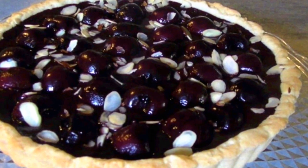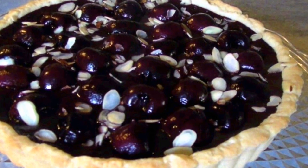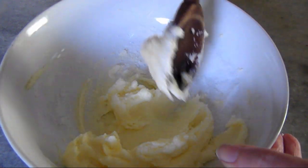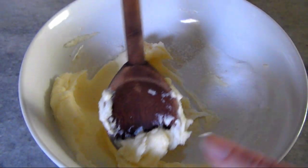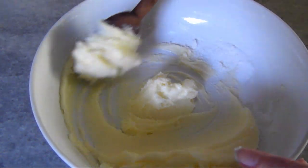Now to make this simple, rustic, but very stunning pastry, we'll start out with the crust. Cream together one half cup of very well softened room temperature butter with a quarter cup of granulated sugar until well combined.